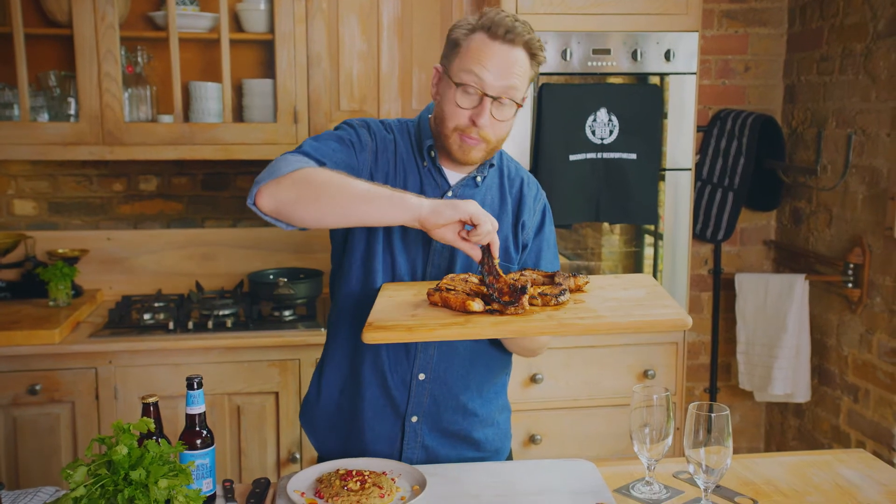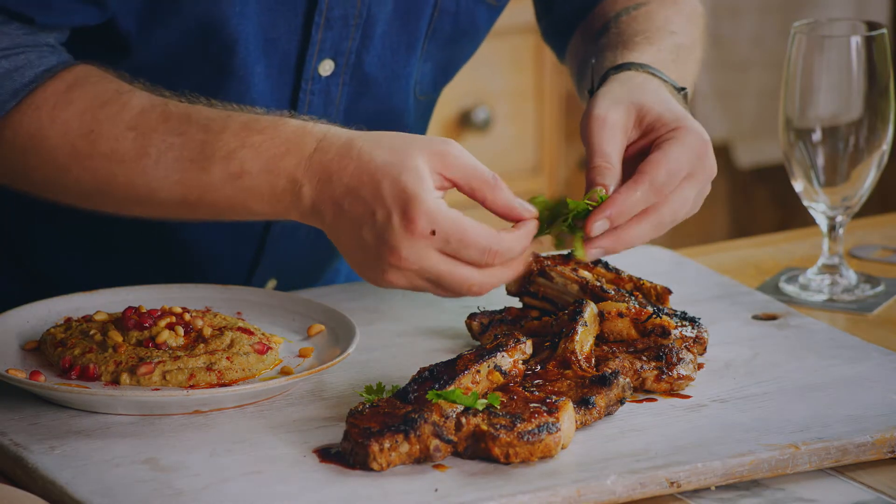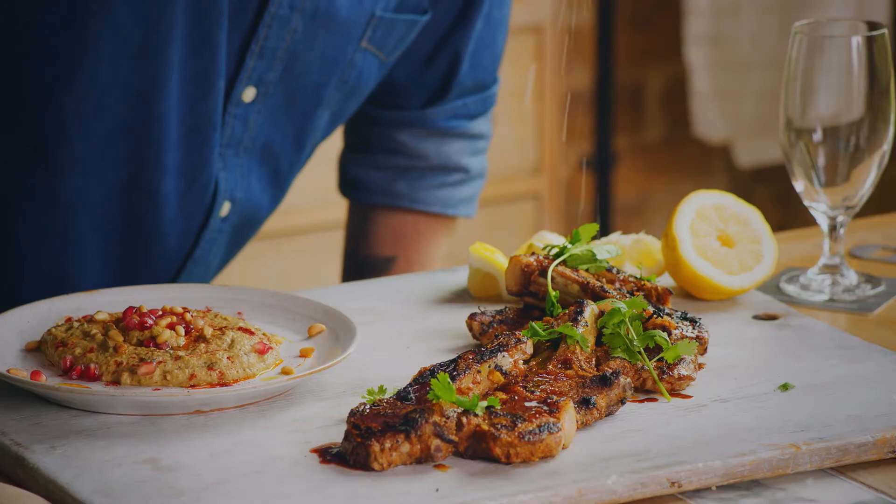Time to serve your friends and family. Let's put the lamb onto a platter, garnish with a little bit of coriander, and then finish off with a little sprinkle of salt.